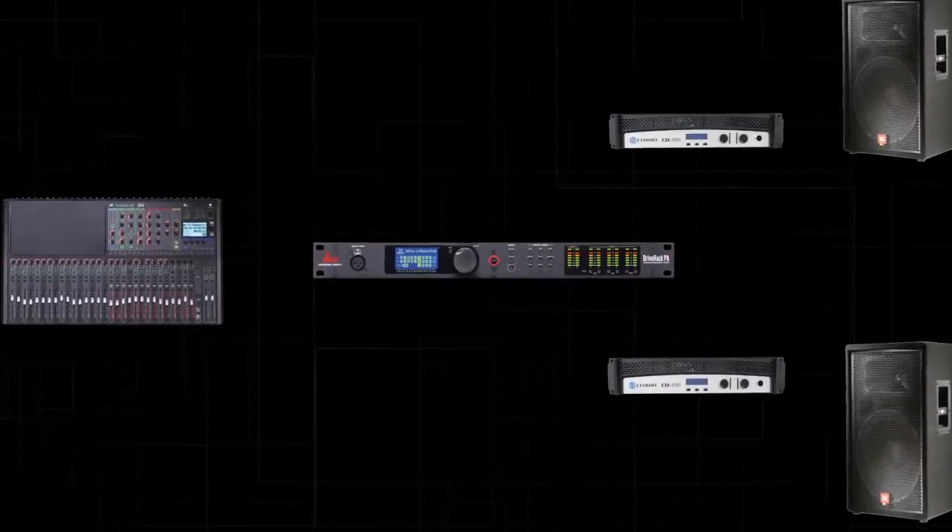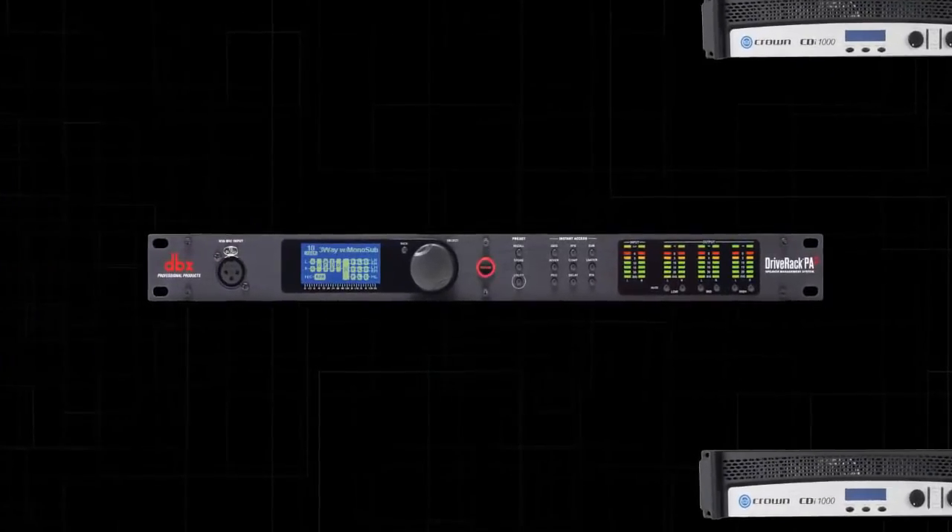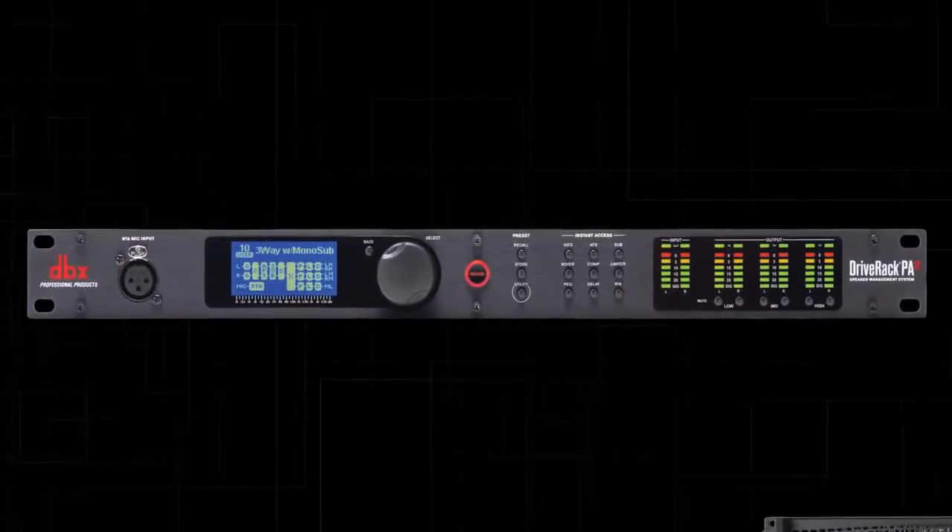For example, if there's not enough bass, lower the mid-high amp attenuators. If you cannot reach the desired amount of gain, your system may not be adequate for the size of the venue.